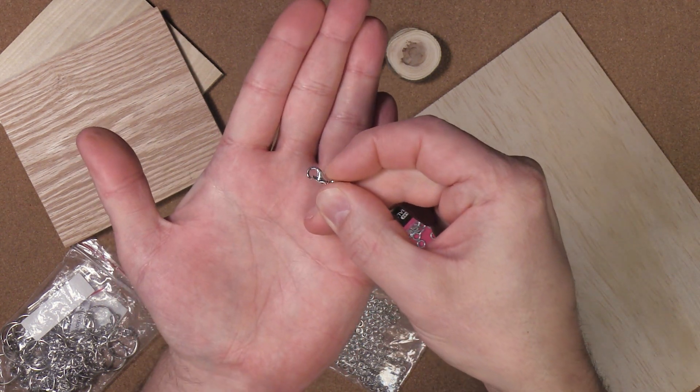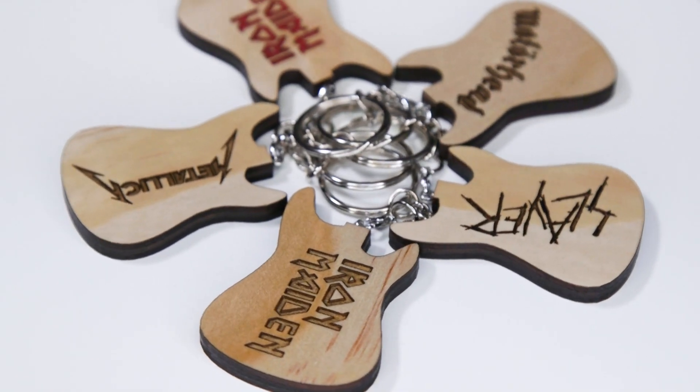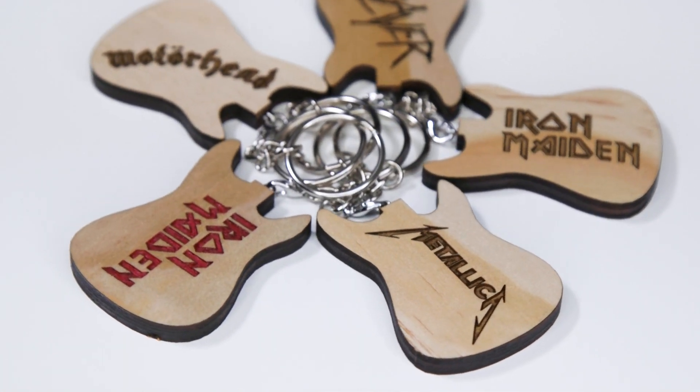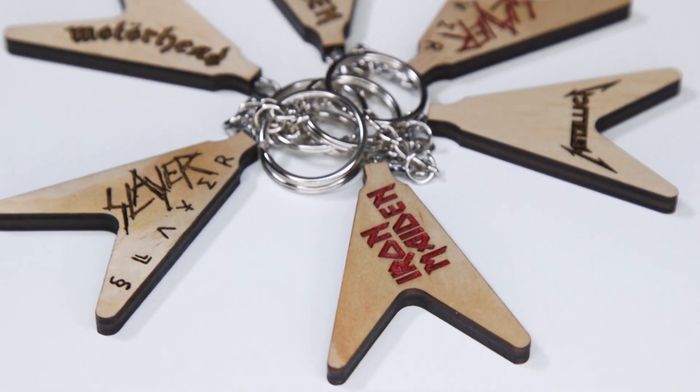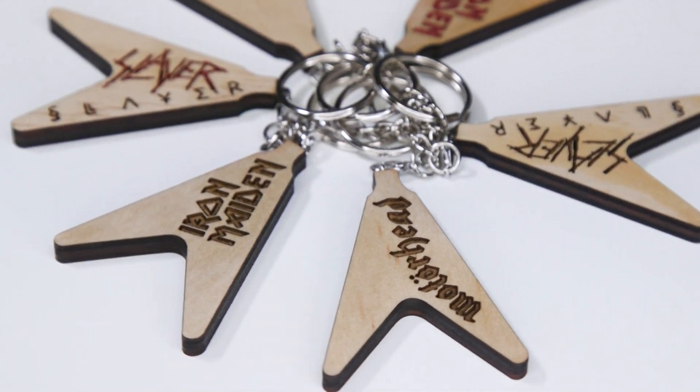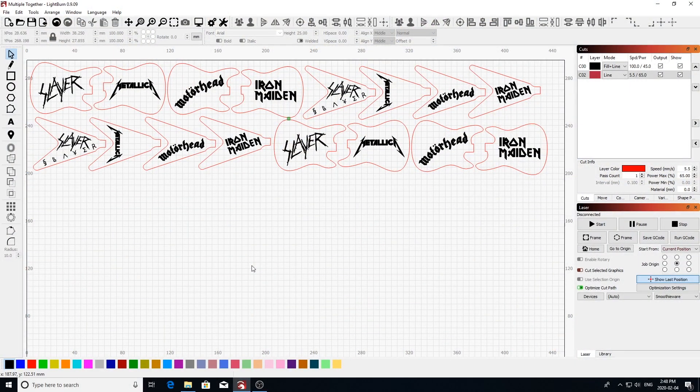The first keychains we're going to do are these guitar themed keychains, and we're going to do both a painted and unpainted version of them. I'll be using the 1/4 inch maple veneer plywood for these. Here we have the guitar keychains laid out in LightBurn.